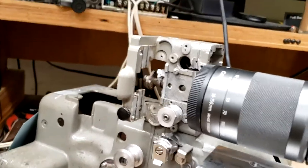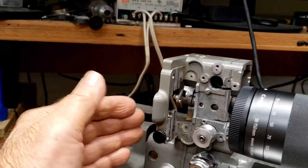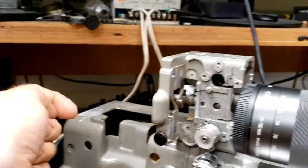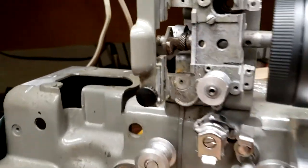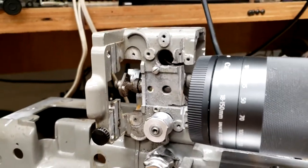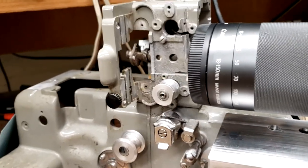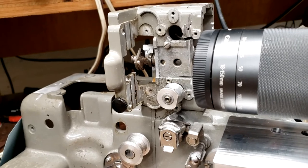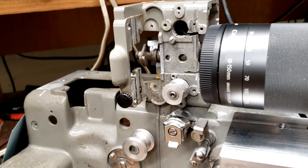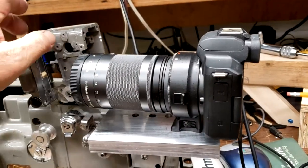I've come up with several ideas. One is to position the camera behind the film plane and film in this direction, which lets me get much closer to the film itself. Even if it works with this one, I'd be better off using the other projector because it will move and register the film by itself.